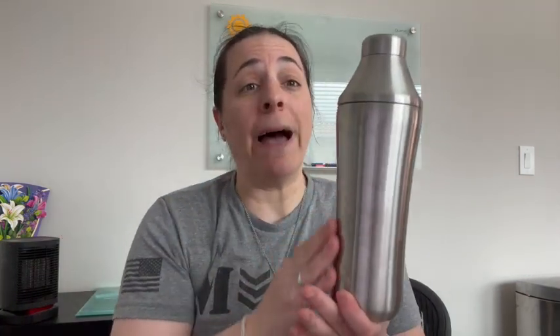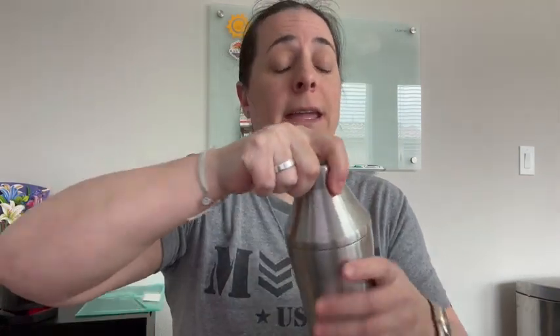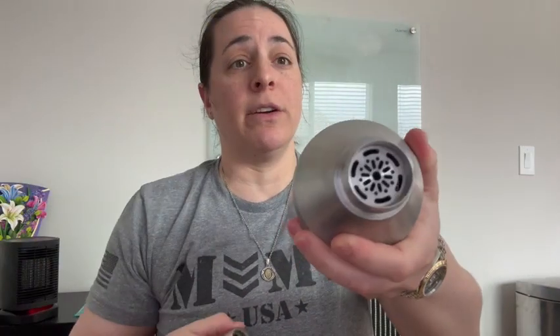First of all, it has a lifetime warranty. A company that stands behind its product like that is one to pay attention to. It's dishwasher safe, vacuum insulated, has a stainless steel base, a double wall top, and a built-in strainer.